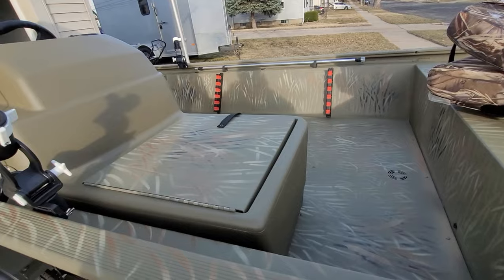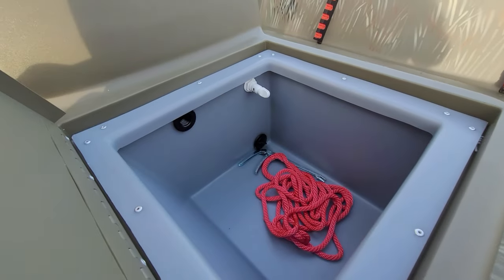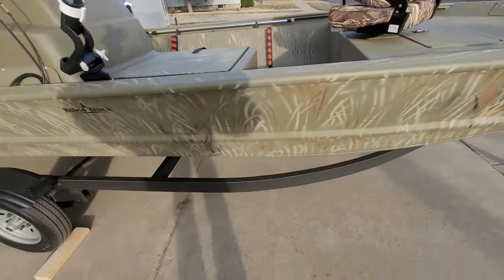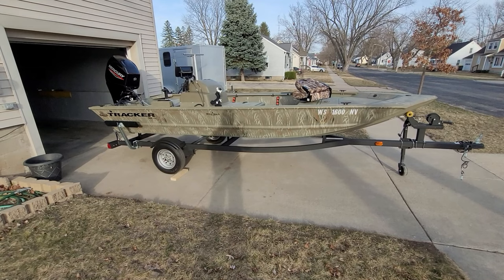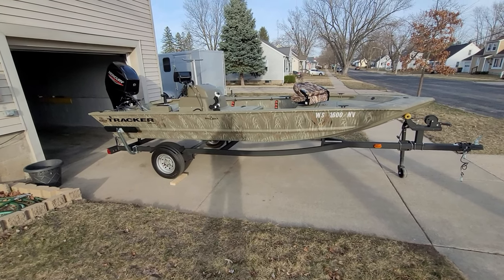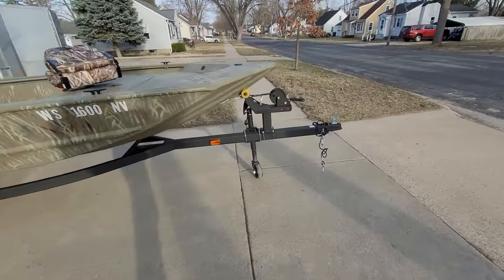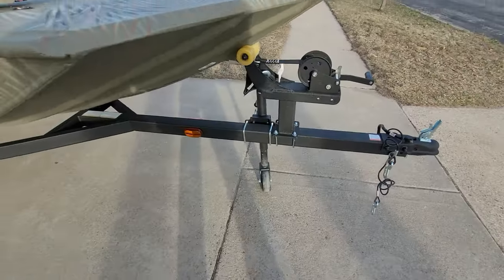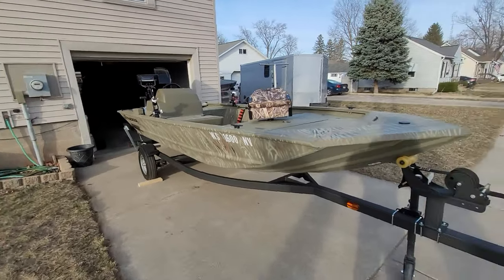The boat also comes with a live well. I have not tested that out yet, but it's a fairly good size and I'm kind of excited to have a boat with a live well — I've been using it for extra storage right now. This is also the camo pattern boat, which I believe adds about $500 if you're buying one. The trailer — I kind of like it; it's got an undercoated paint job that should hold up pretty good. This boat rolls really easy, so I'm able to push it in and out of my garage by myself pretty much effortlessly.